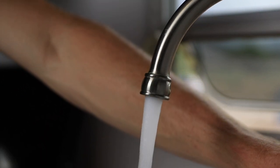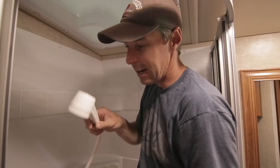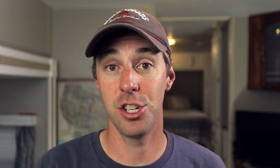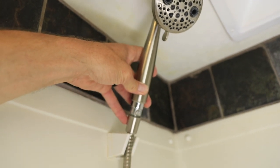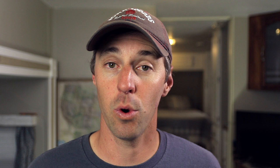One of the other big things that we notice in a majority of the rigs that we've gone through is just the cheap shower head that they put in them. They're usually just these plastic pieces of junk that look like they're going to break. So we swapped ours out — and these are popular among many RVers — with the Oxygenics shower head. It's easy, it just threads right on, you put it right in the normal holder, and it works great.